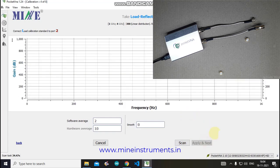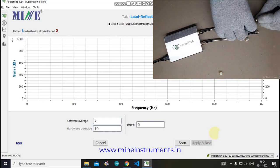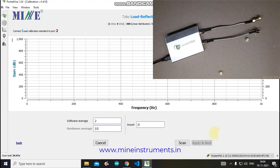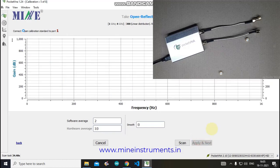Connect the Load standard to Port 2. After collecting data for the Load standard of Port 2, click Apply and Next. The software then shows the next instruction: connect the Open calibration standard to Port 1.